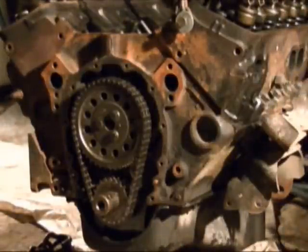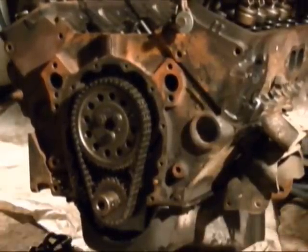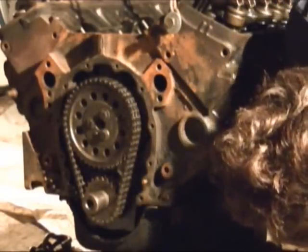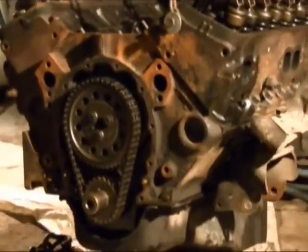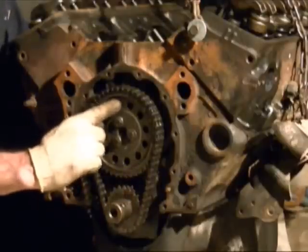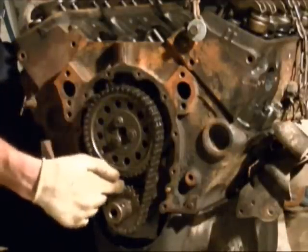Once you've done all the ones at the number six firing position, you need to turn the crank over one full revolution. So now I've got the mark on this gear up and the mark on this gear is also up at the top — that is the number one firing position when these two dots are at the top.